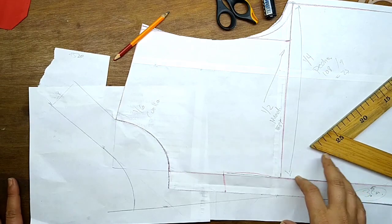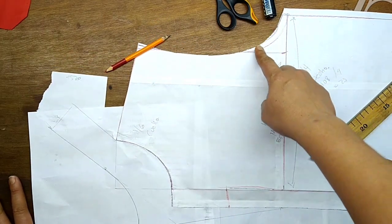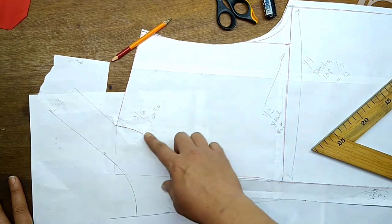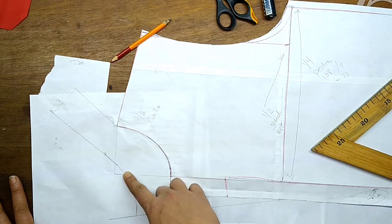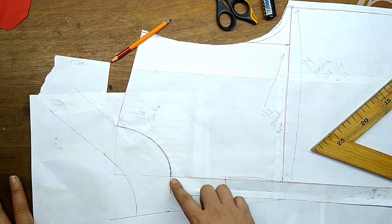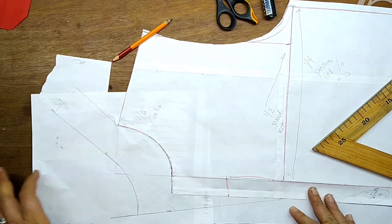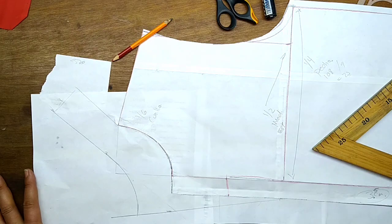Hasta este punto ya hemos cortado la espalda y el delantero. Recuerda las modificaciones que le hicimos al delantero: entramos acá 1.5 a partir del aumento de costura, acá hicimos hacia enfrente 7 centímetros y hacia abajo 7 centímetros — en mi caso le quité un centímetro más para tener más amplitud en esta área. Estos 3.5 son el aumento para el botón y la costura. Ahora vamos a ponerle papel en esta área para seguir la transformación de este cuello integrado.